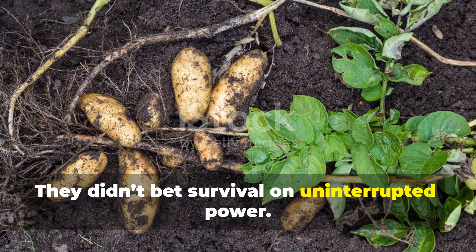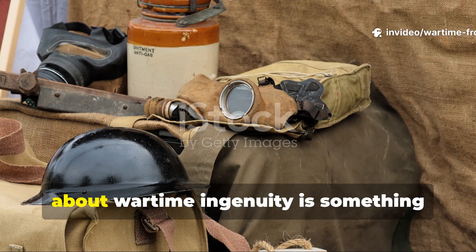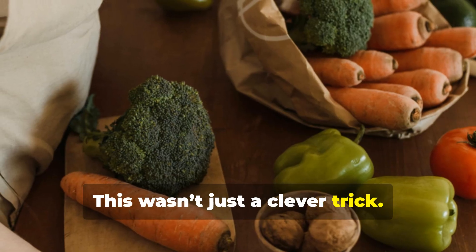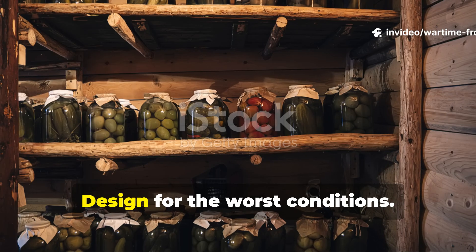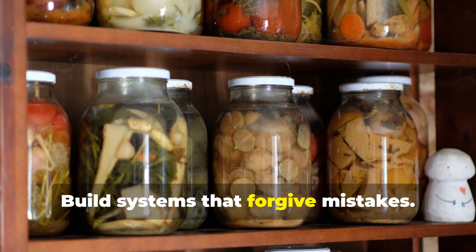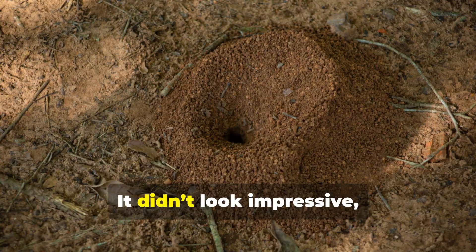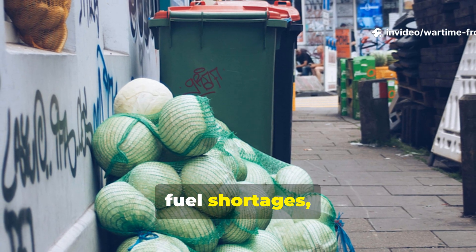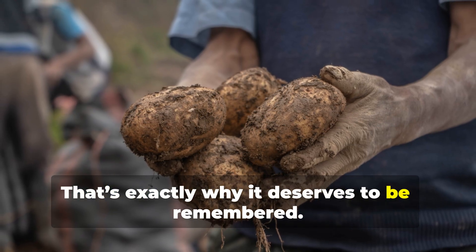What this design ultimately teaches us about wartime ingenuity is something pretty important. This wasn't just a clever trick — it was a philosophy. Use what cannot fail. Design for the worst conditions. Assume scarcity. Build systems that forgive mistakes. The vegetable clamp wasn't dramatic. It didn't look impressive. But it worked through blackouts, bombings, fuel shortages, and winters that broke morale. That's exactly why it deserves to be remembered.